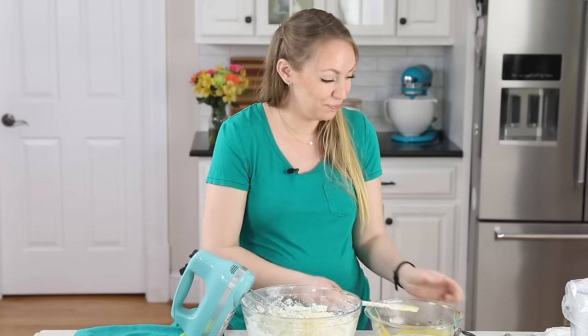Optionally, pipe some stabilized whipped cream on top of the cake — just like you'd have with a key lime pie. Use a half batch fitted with a piping tip for a nice finish. You can also sprinkle a little more lime zest or graham cracker crumbs on top of the whipped cream for a decorative and flavorful final touch.